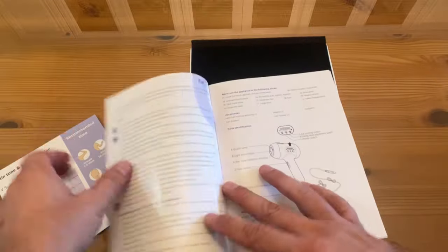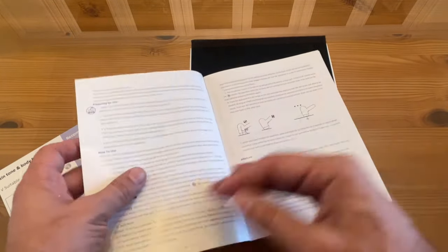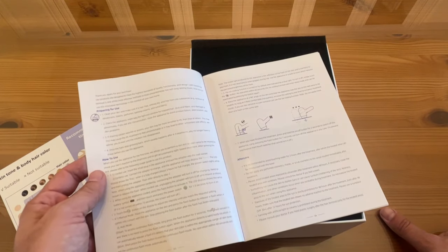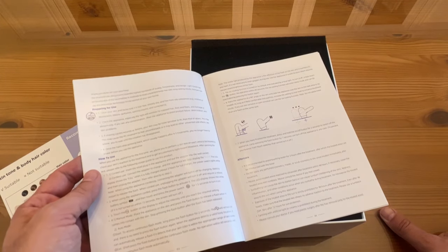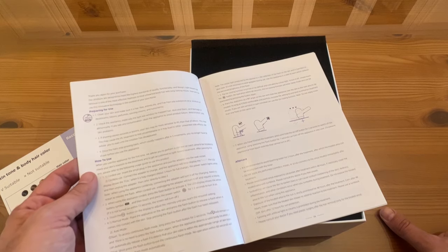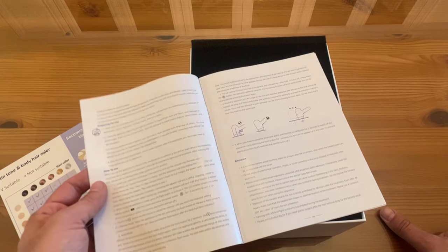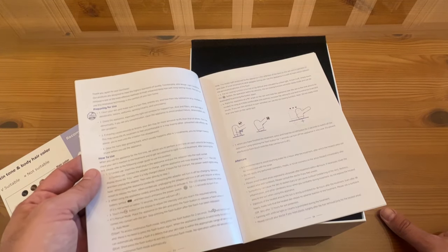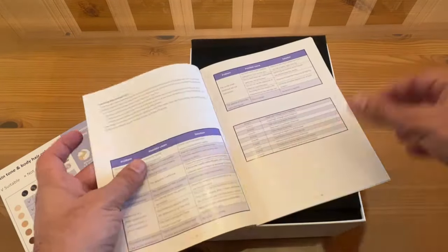Straightforward and really fantastic. IPL-008 — how to use: do a skin test, of course. Corded or cordless use. Touch the button. Manual mode: place the appliance on the skin and press the flash button and release when it comes in contact with the skin. Stop pressing the flash button after the flash is released. It also has an auto mode.